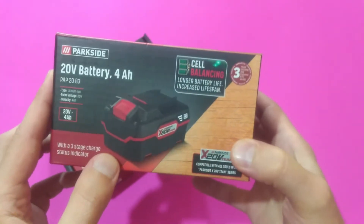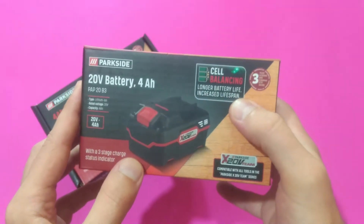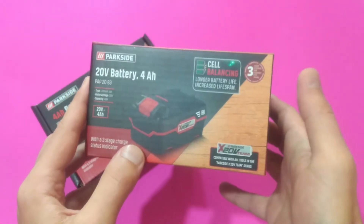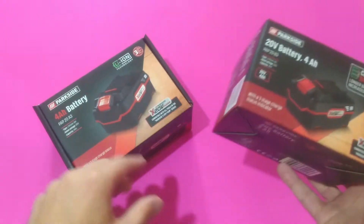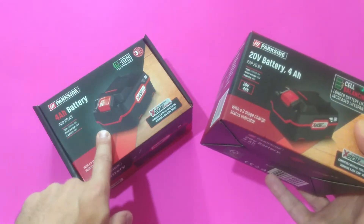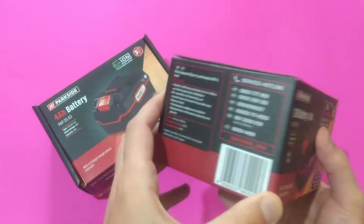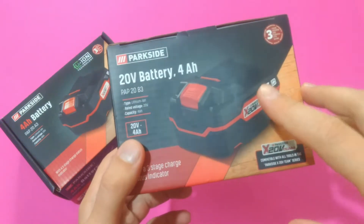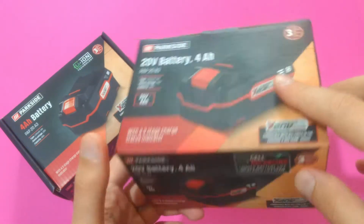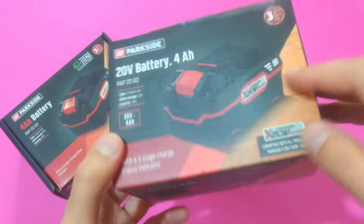The first thing that catches my eye is this cell balancing inscription on the new box — longer battery life, increased lifespan, and so on. The interesting thing is that the old battery with the old design also possessed the cell balancing function in its BMS. If you visit Lidl.de and navigate to the page selling these batteries, you'll notice that Lidl claims they have active cell balancing technology.